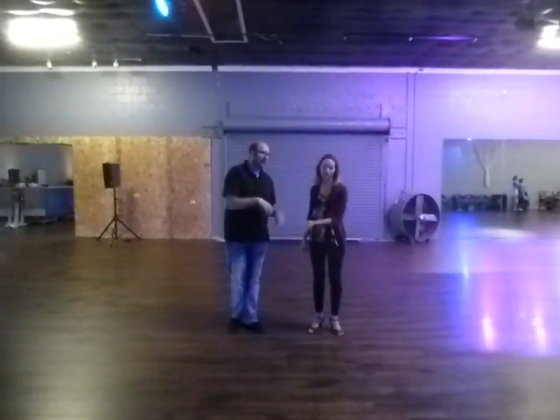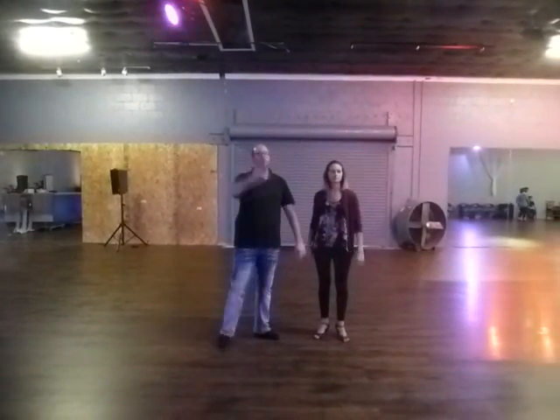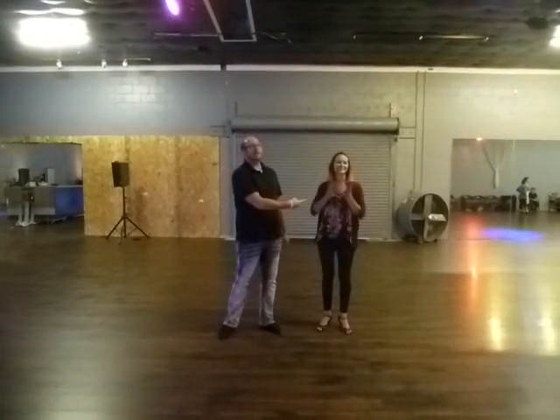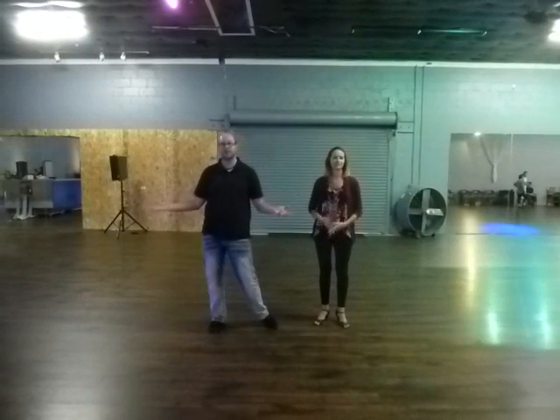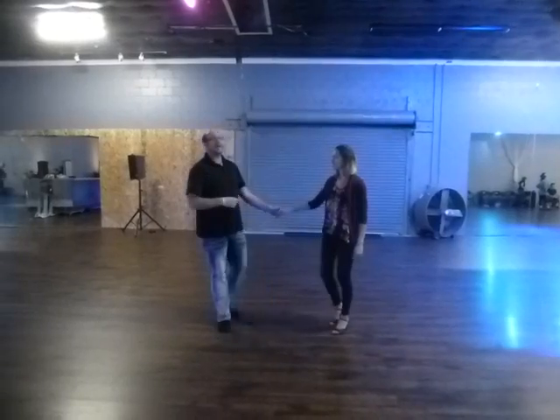Alright Andre, and action. Normally she's the one talking, but today she doesn't want too much of us on camera. So you have to stick with me talking. We're going to do a quick set for Friday night. We're going to do a basic.